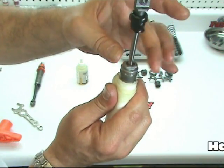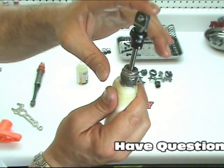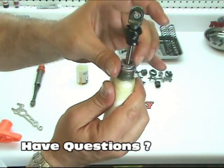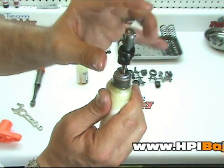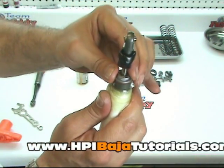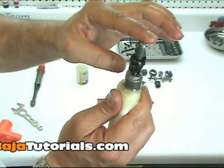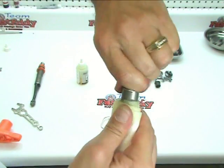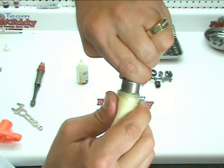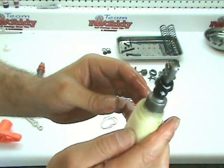Start to thread it down. This is another way to do it — just thread it a little bit and push a little bit, thread it and push until you're almost all the way down, then give it the last little bit. Watch your gasket as you tighten it up. You should be set.